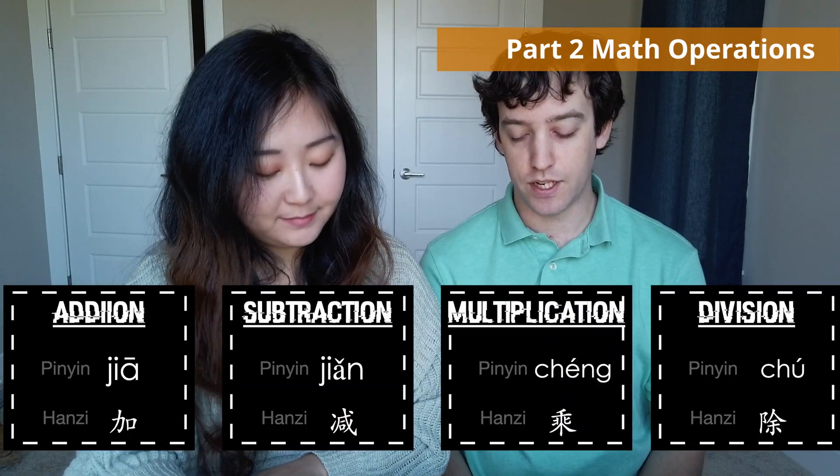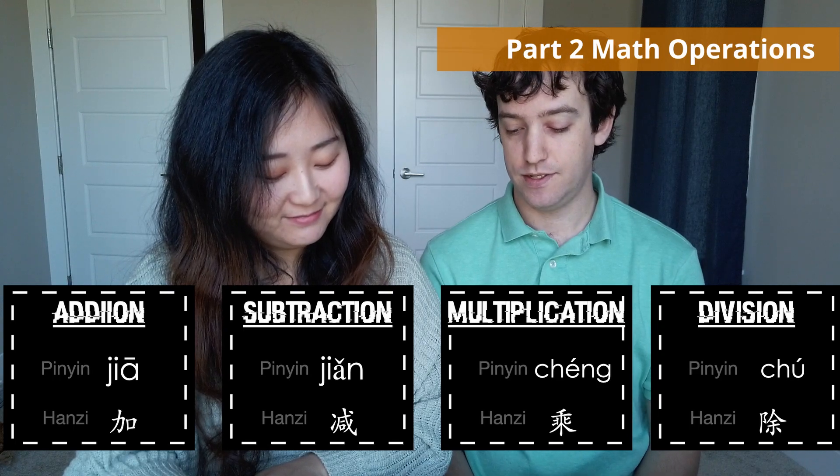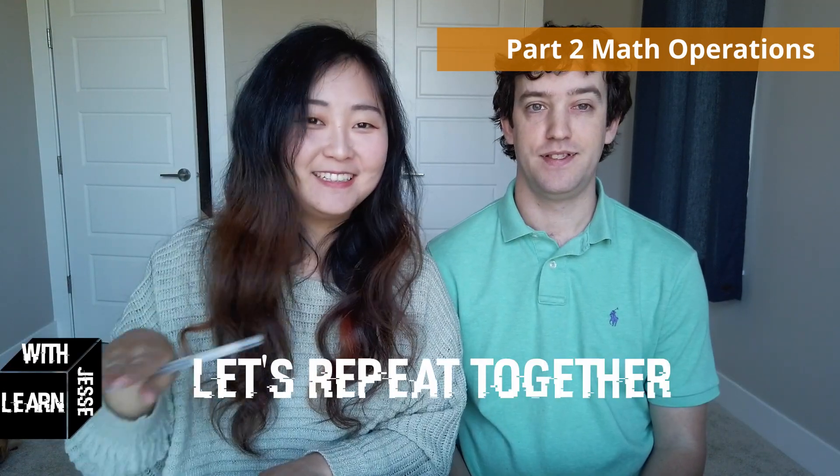Now moving on to the simple operations. Addition. Subtraction. Multiplication. Division. Can you do it yourself now? Repeat after me together: addition, subtraction, multiplication, division. Equals — 等于 (děngyú).